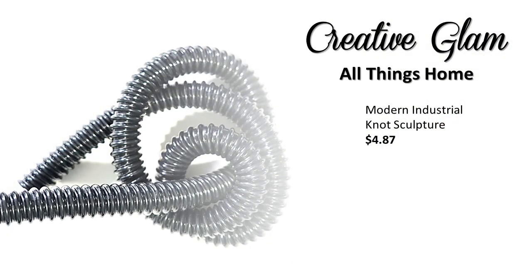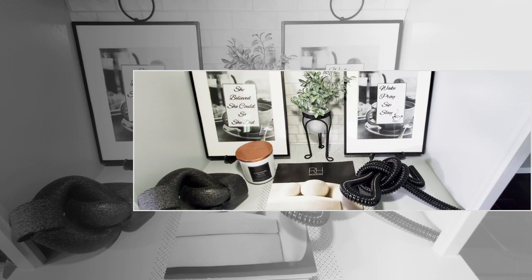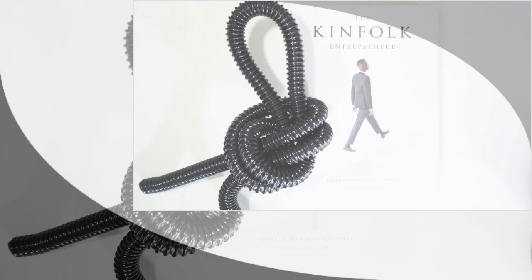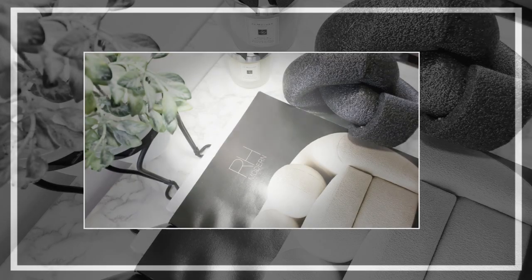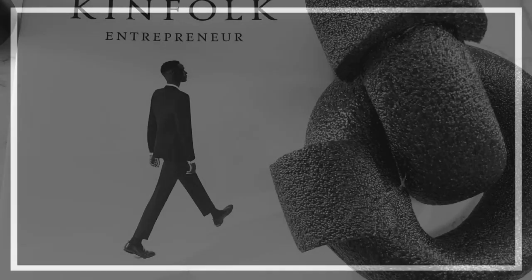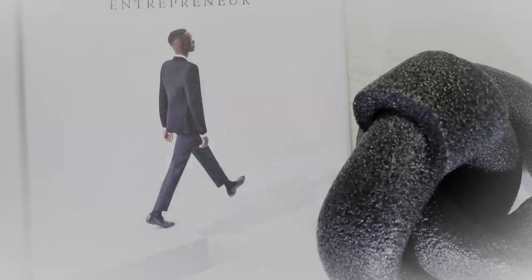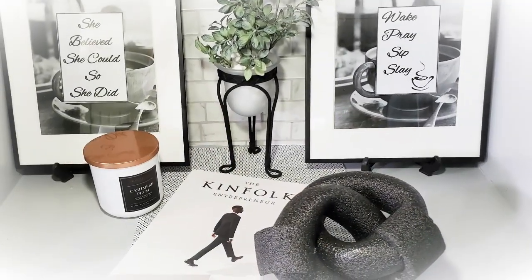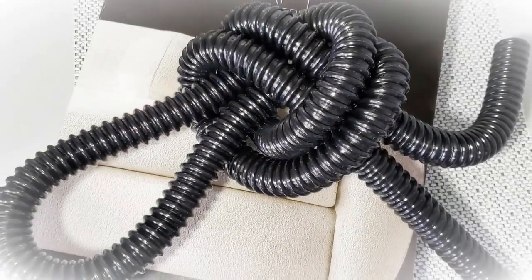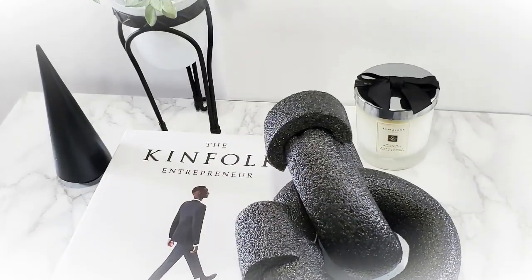I love that — that is so cute. Okay guys, here's the reveal. If you enjoyed it, let me know, leave me a comment. I love the way it turned out. I appreciate you being here, and if you gave me a thumbs up and haven't already subscribed, hit that subscribe button and turn on your notifications. Which DIY did you like best — the modern knot sculpture or the industrial knot sculpture? Click one of the video links at the end to see more home decor by Creative Glam. Have a blessed day and I'll see you right back here next time on Creative Glam.